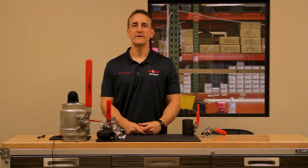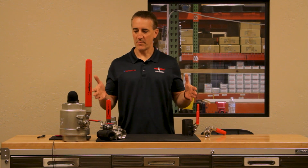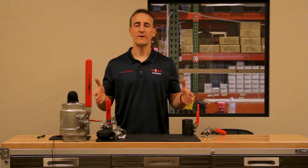Hello and welcome to Mako TV. Today we're going to talk about the basics of ball valves. I have a few varieties of ball valves here. We're going to talk about what they do and how they work.